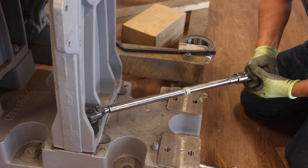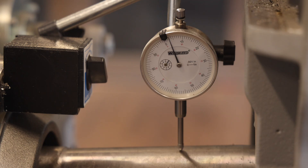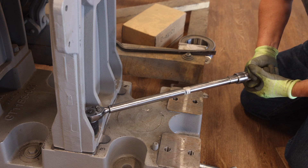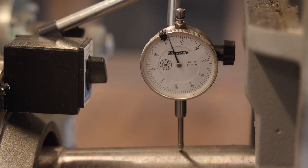Next, tighten the four outboard stand bolts and check the dial indicator. The dial indicator reading will likely decrease by several thousandths of an inch due to the tightening of the outboard stand bolts. The alignment is acceptable as long as the dial indicator does not go below zero. Next, fully tighten the four outboard stand bolts to 200 foot-pounds using a torque wrench. After tightening, check to make sure the dial indicator did not drop below the zero mark.